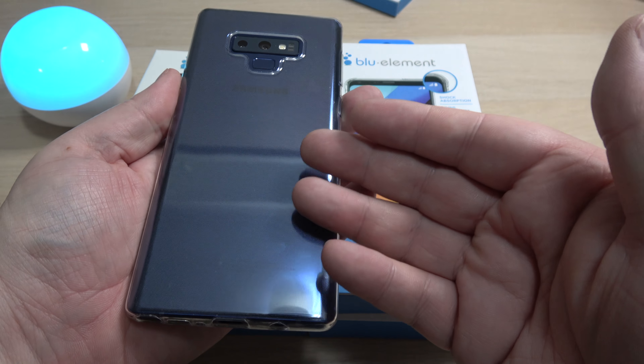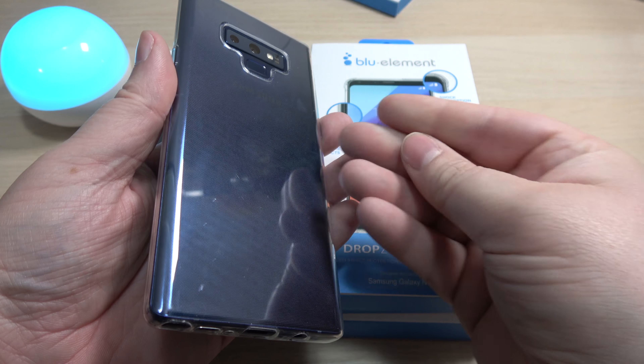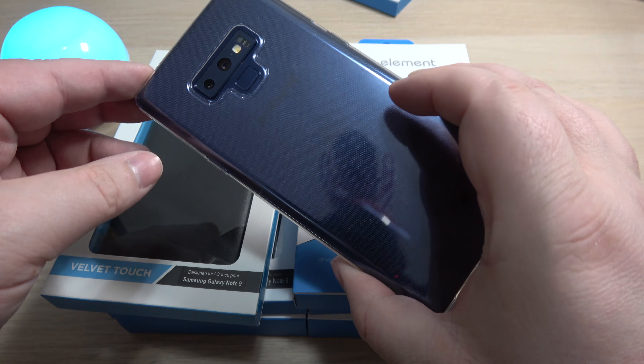I've been enjoying this one because I like the way it shows through the phone so you can see the color, but a lot of people don't like clear cases because they sometimes get a little gunky and greasy. But everybody has their own preference.